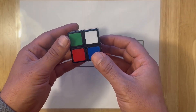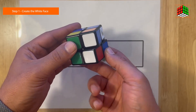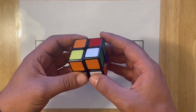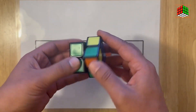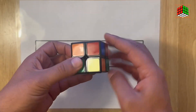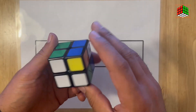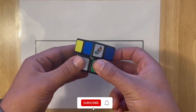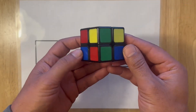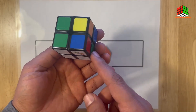For the very first step, we are trying to solve the white face. As you can see, I am starting to solve the white face — I connected two pieces of the white face. Now I'm trying to complete this face. I now have three pairs of these edges, and now I've completed the white face.